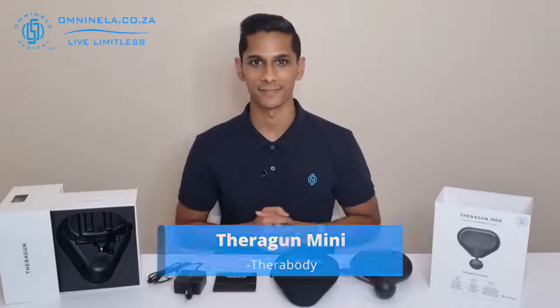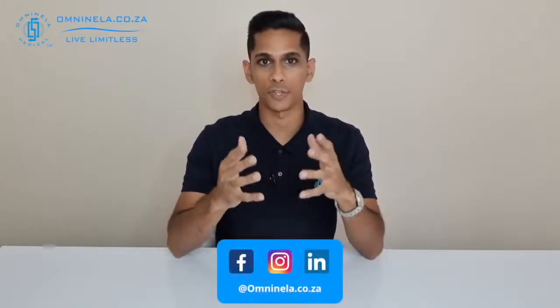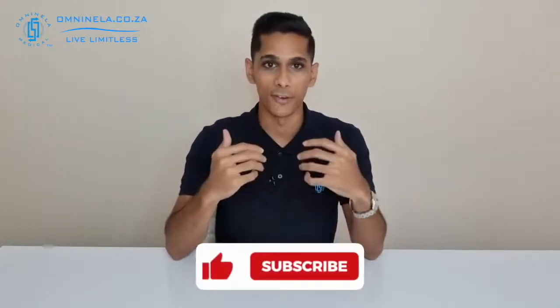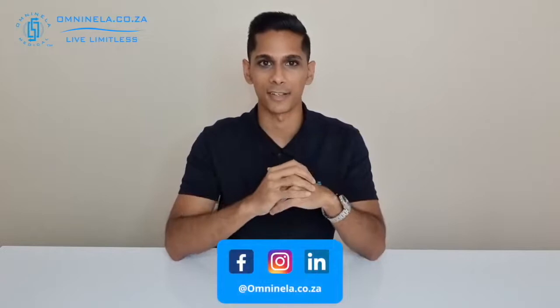That is the Theragun Mini from Therabody. If you think any information was missed, please share that in the comment section and we'll get back to you. To shop or find out more, head over to omninela.co.za. If you enjoyed this video, please leave a like and subscribe — we'd really appreciate that. Thank you so much for watching, and until next time, I'm Nicholas from Omninela Medical, reminding you to live limitless.